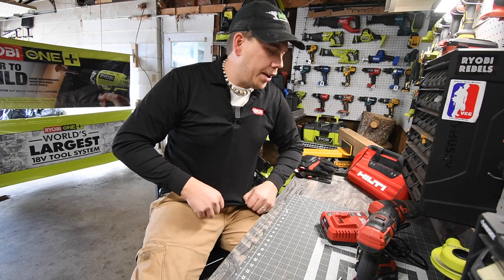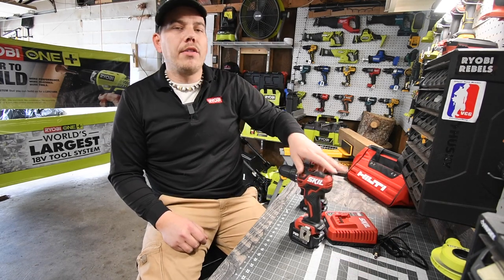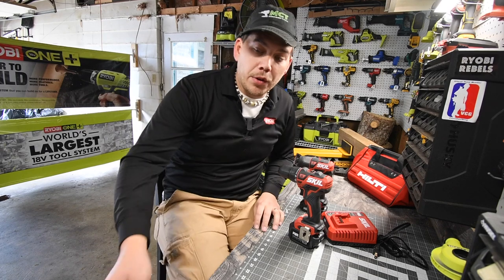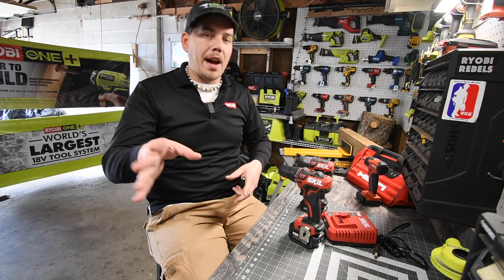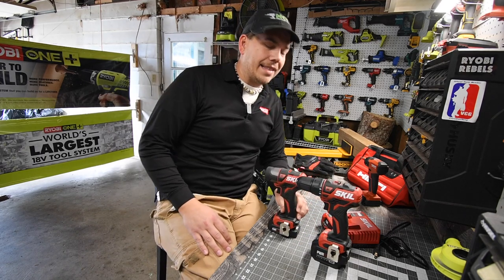Today we are going to do a test video to see how well the 12 volt Skill impact driver and drill driver work. In the future we are going to do versus videos against other brands with the brushless drill and impact — that's Makita, DeWalt, and more to come. But today we are going to test this out.